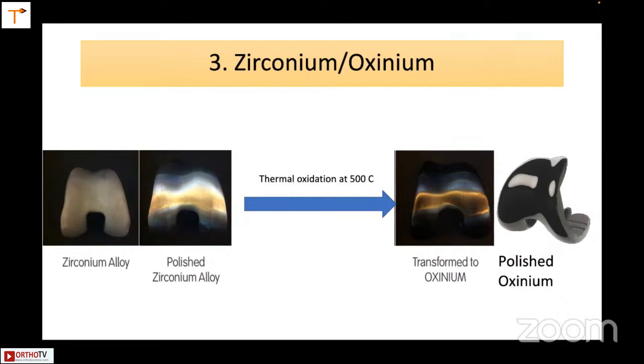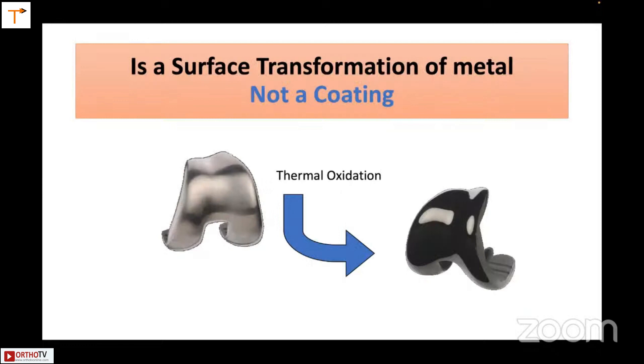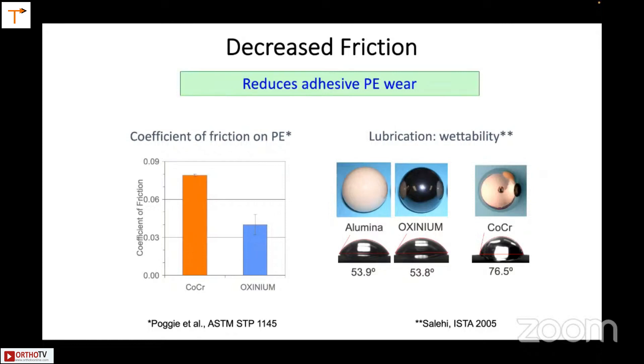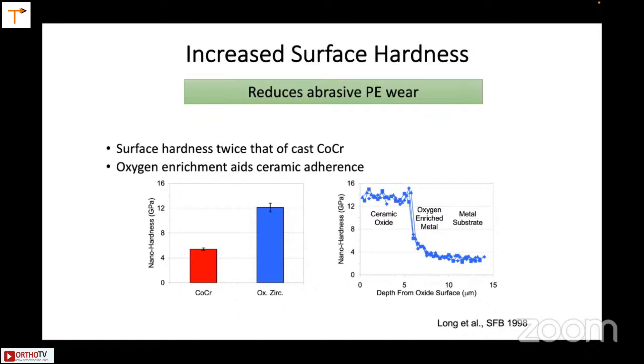Zirconium Oxinium is something I use and some of you must be using as well. It is a methodology of creating the surface of your implant with polished Oxinium, giving better mechanical strength and better wear resistance. The company claims it works for 30 years. It is not a coating unlike some others. There is decreased friction and it reduces adhesive polyethylene wear. Made by Smith & Nephew, I have been using it for both hip and knee and it seems to work very well. The increased surface hardness is twice that of cast cobalt-chromium, and it reduces the wear rate, making this useful for longer implant life.